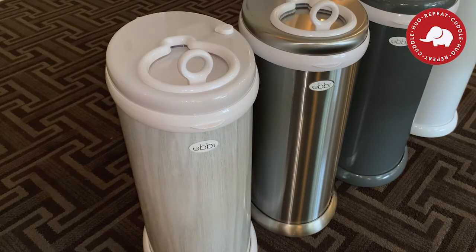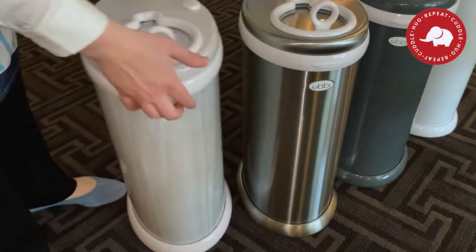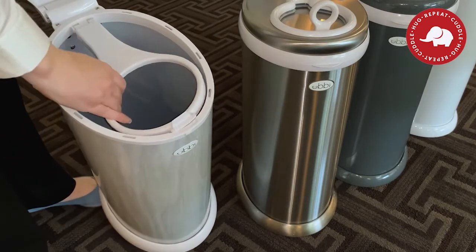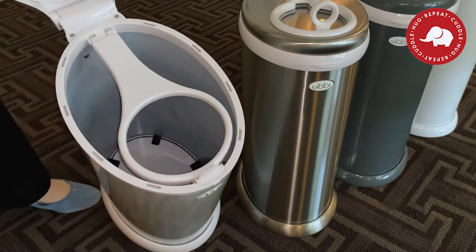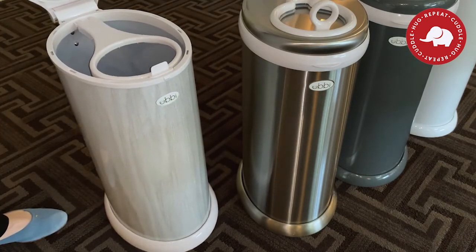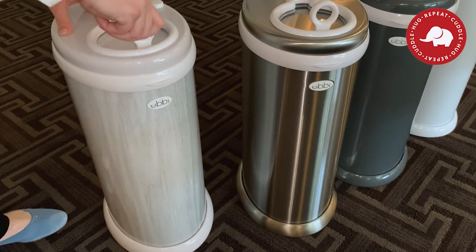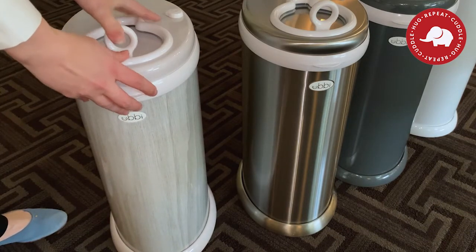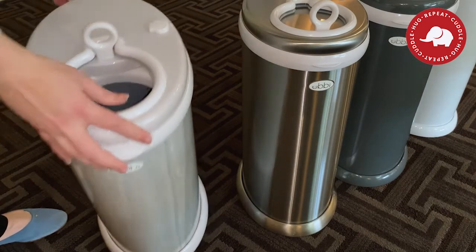Up close and personal, these all look so pretty, but I wasn't really sure how to work it. My first impression was: it opens here, obviously that's where the diapers go, and there's a compartment — I wasn't sure if it was for a bag. I wasn't sure how to open it and couldn't figure out why it wasn't opening. Then I realized there's a child lock — when it's locked you can't open it, when it's unlocked you can.